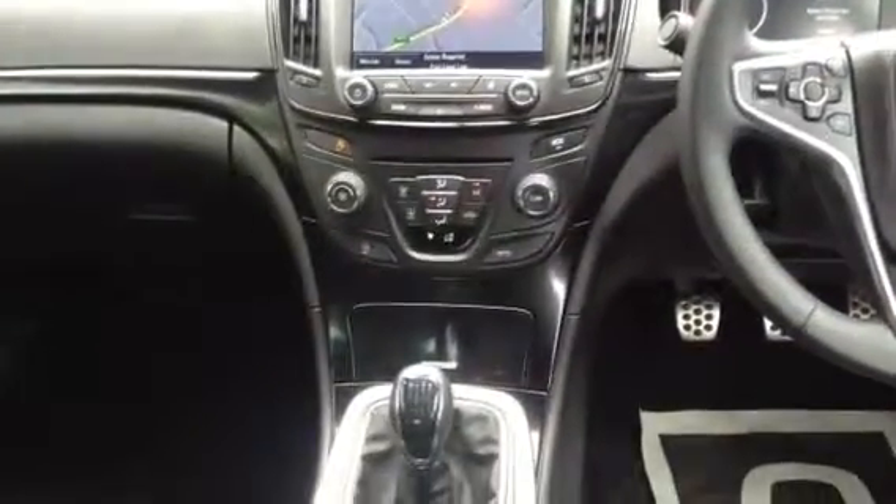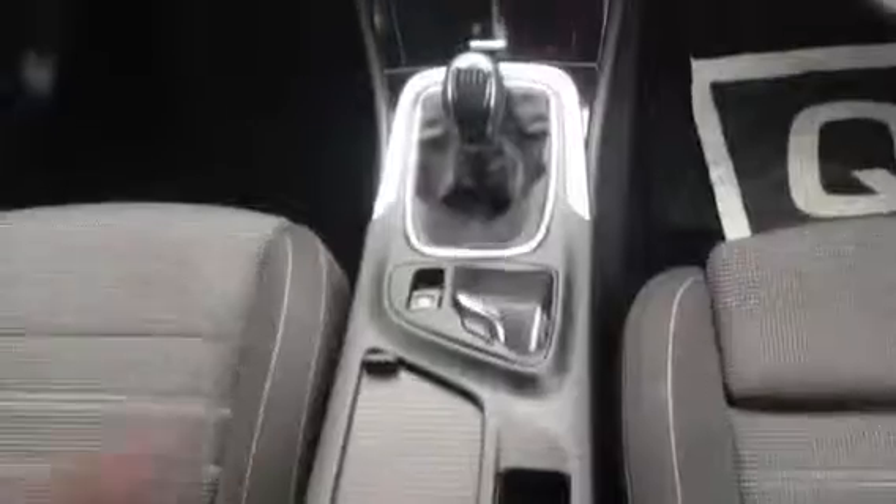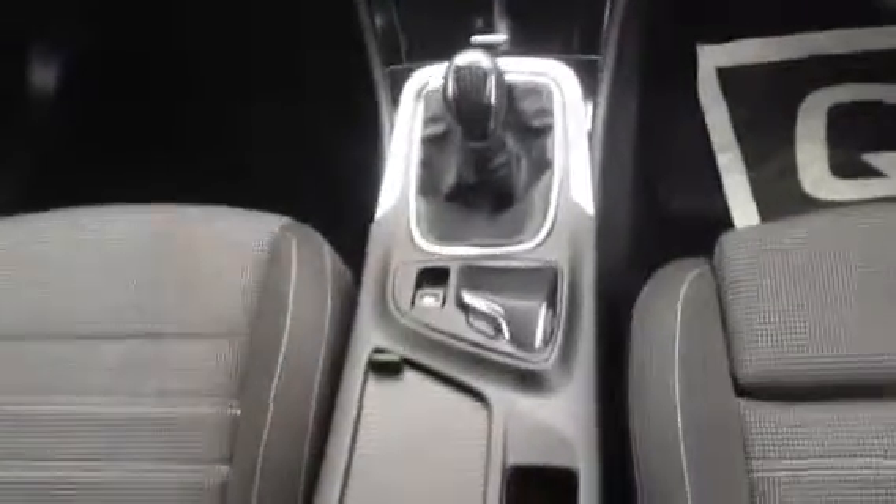We've got climate control. Moving down we've got a six-speed manual gearbox and a touch pad for the sat nav. There's an electronic parking brake and twin USB ports along with a single auxiliary input port.